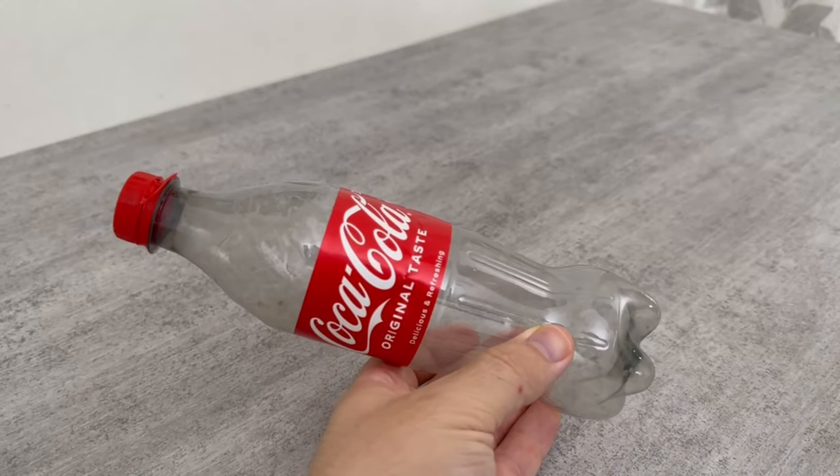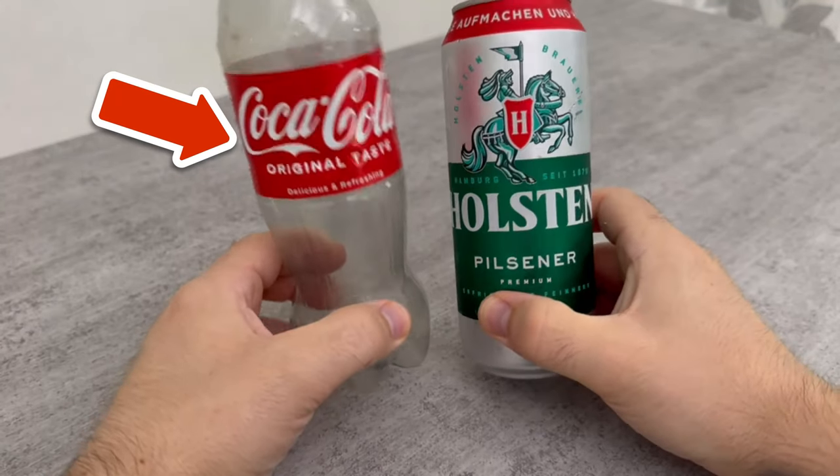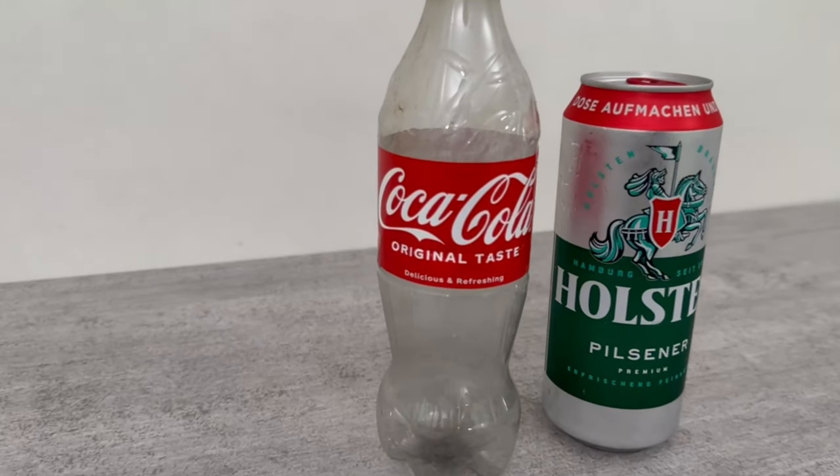Thanks to this bottle, mosquitoes will never be a problem for you again. You can find out how this incredibly ingenious and simple trick works in this short video.